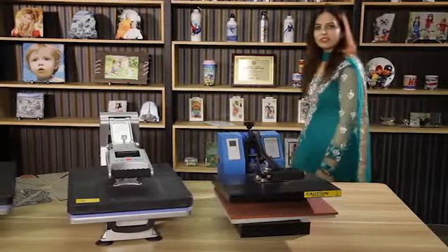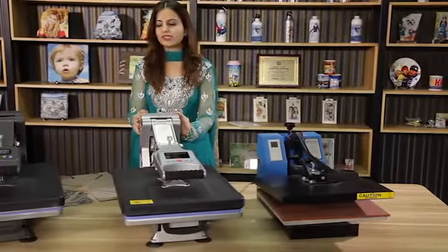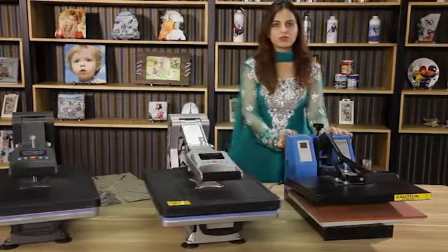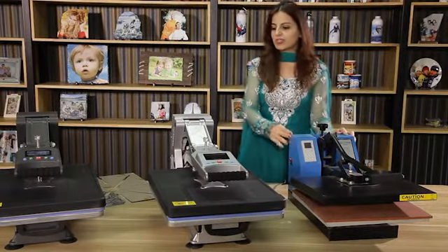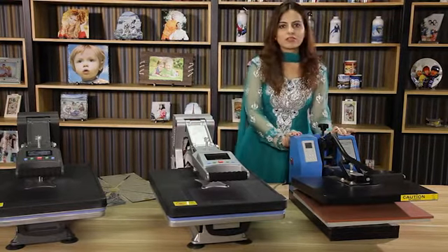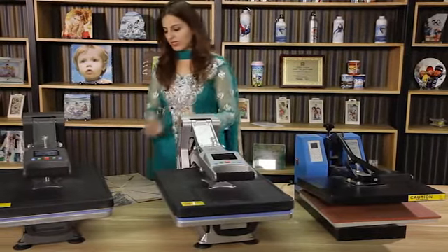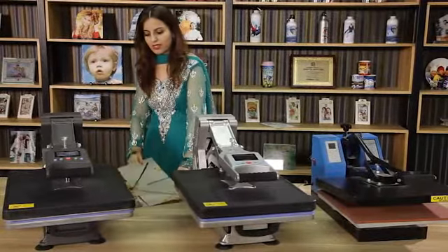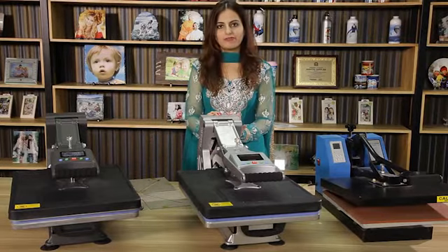This is our latest invention in 2015, model number ST4050. It can do sublimation only on t-shirts. In the past, we successfully sold many models of the same, but customers had some problems and issues. The size of the new machine is very compact. The old machine does not give uniform heat for sublimation. The latest machine is designed with the latest heating pads and the newest heating tubes. The second difference is the size — this is made at 40 by 50 centimeters.